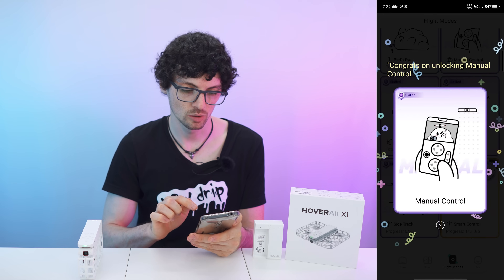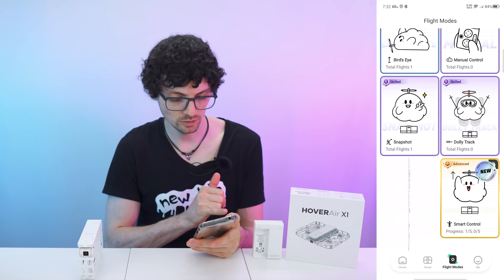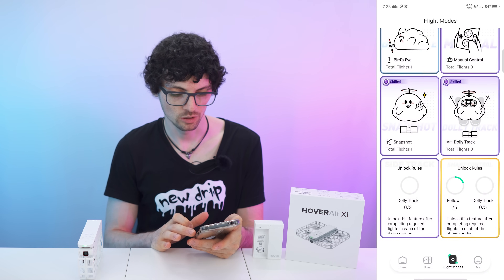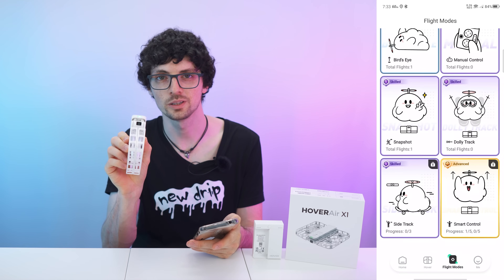Tapping to unlock, we have the manual control. There's also the side track — that's looking really cool. And also smart control, which is still locked. So without further ado, let's take it outside and test all the modes.